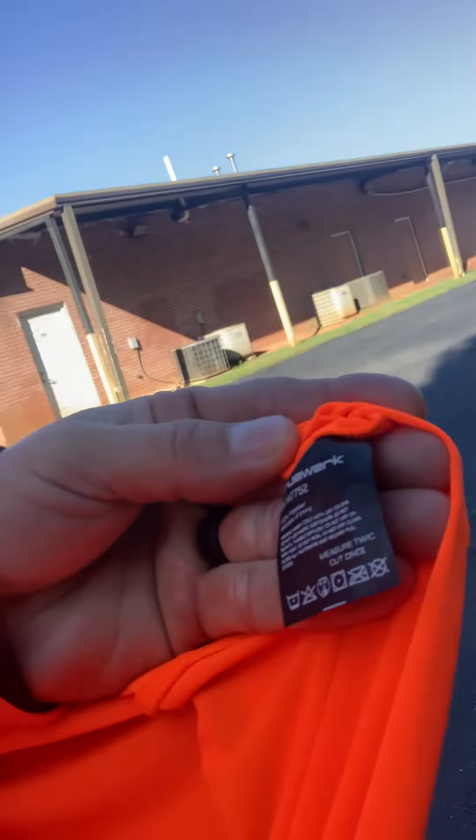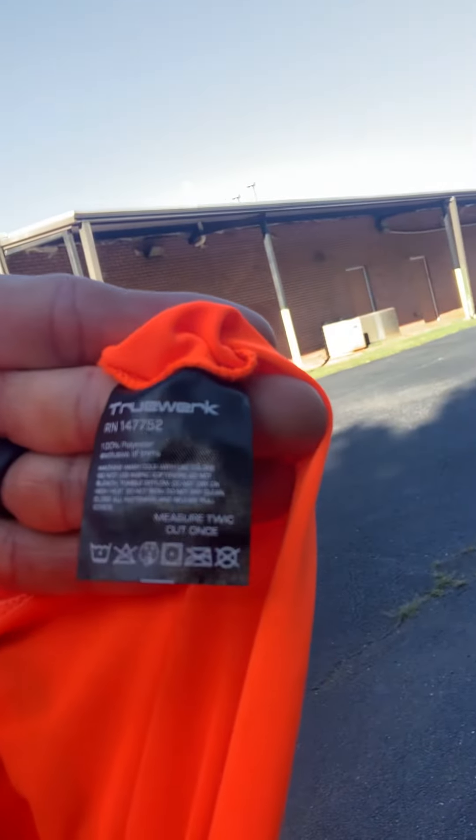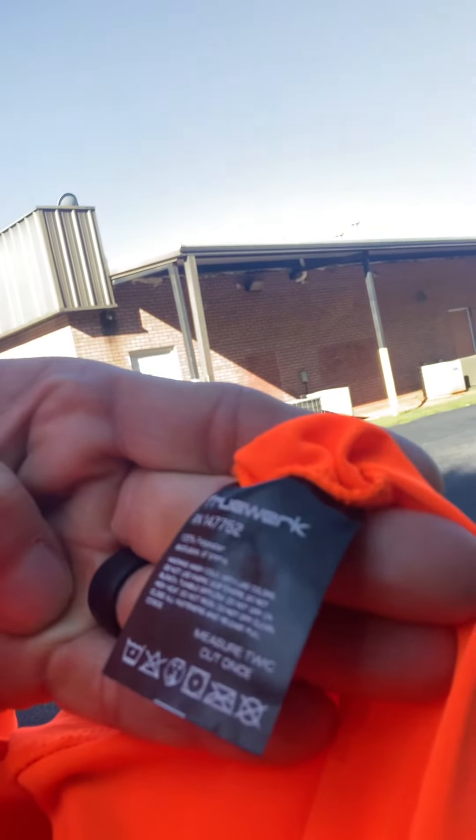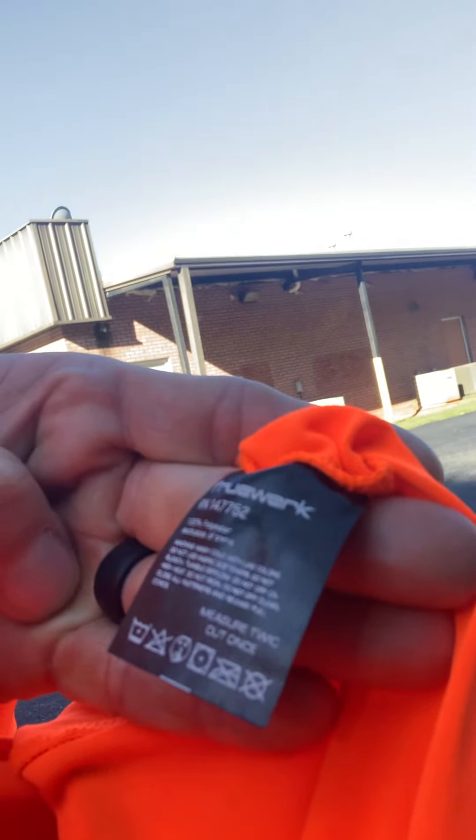Let me walk around here — yes, it's on the tag, let me show you this. You guys read that? There's the tag: Truewerk, T-R-U-E-W-E-R-K. Go check them out, guys.